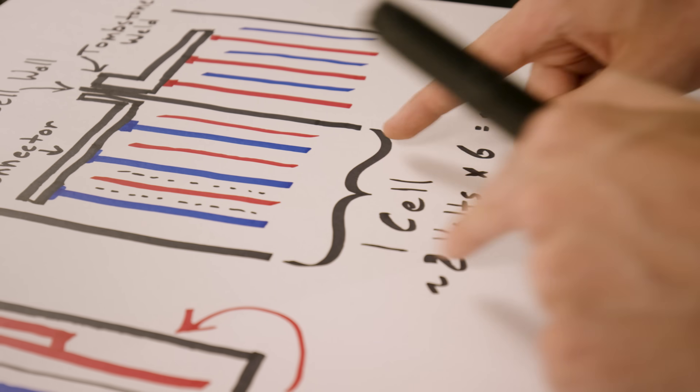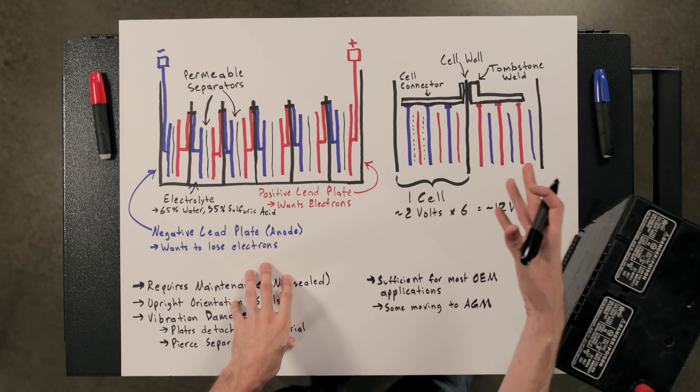Each one of these cells produces about 2 volts and you have 6 of them in series — so you can do the math, that's a 12 volt battery. In reality it's more like 2.2 volts, so times 6 you get about 13.2 volts for a 12 volt battery.